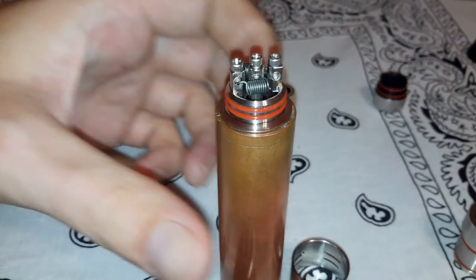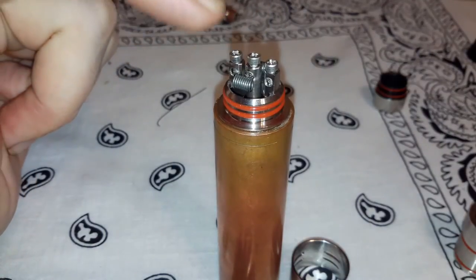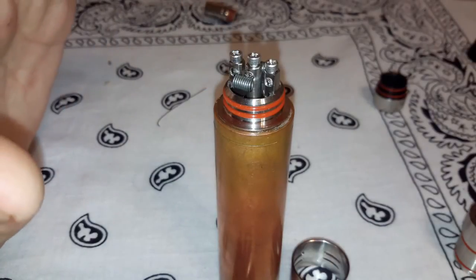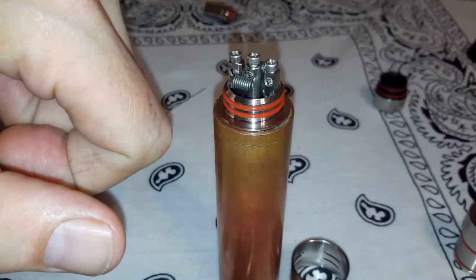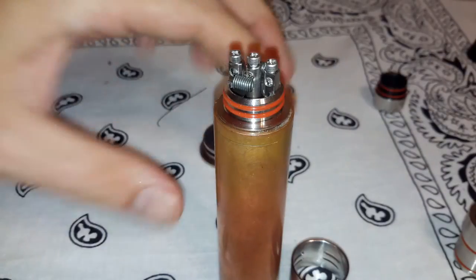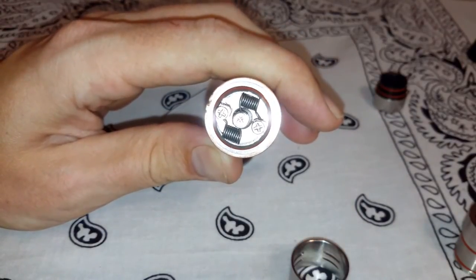I did have a little bit of an issue on my first build. One of the screw holes was a little too big, so the screw wouldn't grab the threads. The walls are actually really thin, so all I had to do was grab my pliers and give it a little bit of a pinch so that the threads would grab. But that is the only issue I had so far. I built really nice — I used some 24 gauge, 8 wraps. I'll show you the final meter in a minute.